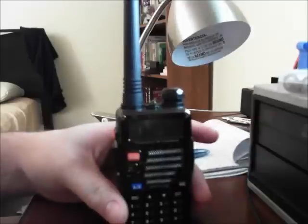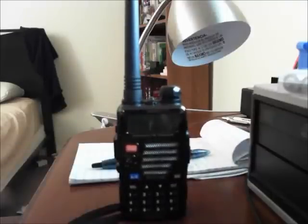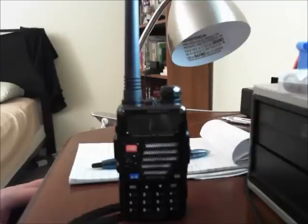Hey guys, Pajama Prepper here. In this video I'm going to be responding to a question from Prepper Potpourri — they asked if I could show how to program the Baofeng UV5R to scan police channels. I've been trying to figure this out for the past couple of hours on and off.